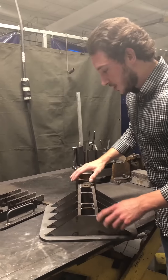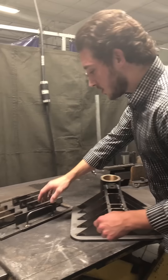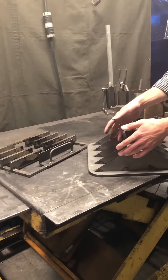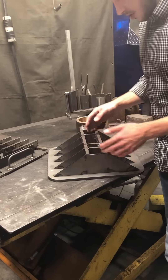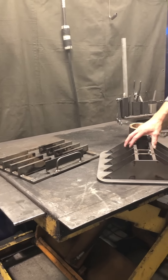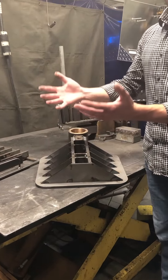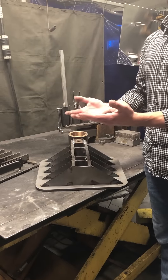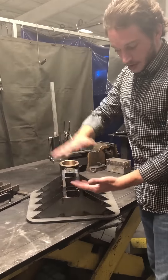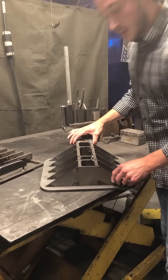Todd is going to show you some of the welding process on this machine. When he welds these, he uses this jig right here — two reasons for that. One is to make sure all these parts always go in the same place so the machine is built the same way every time. The other reason is that with the high heat of welding, this plate tends to want to warp a little bit, which obviously won't work if your clicker surface isn't flat. So he uses this jig, puts everything in here, and it holds everything flat until all the parts are welded on and it cools.